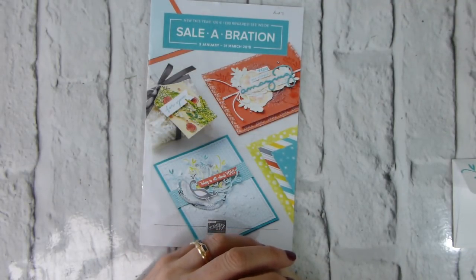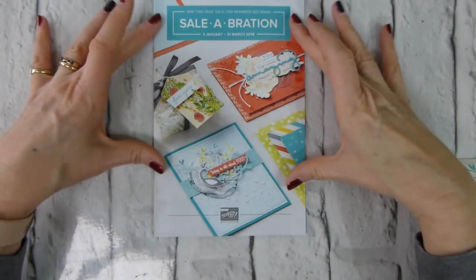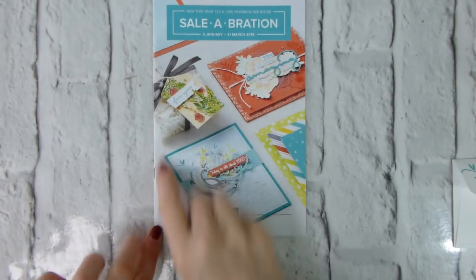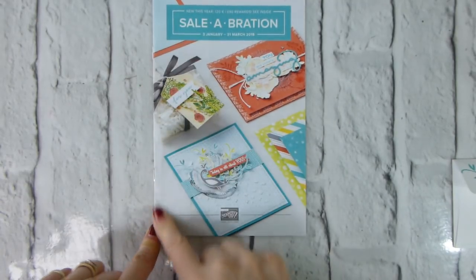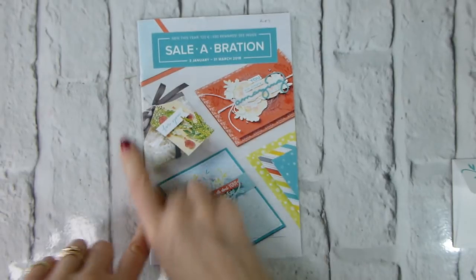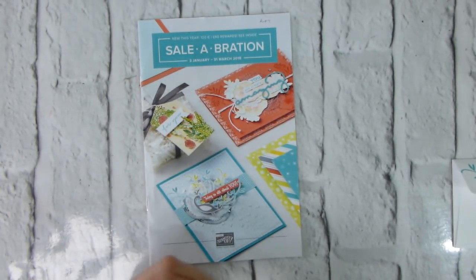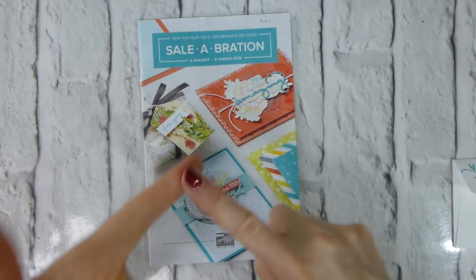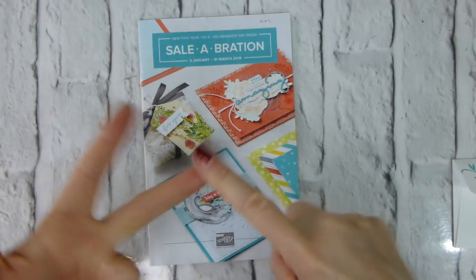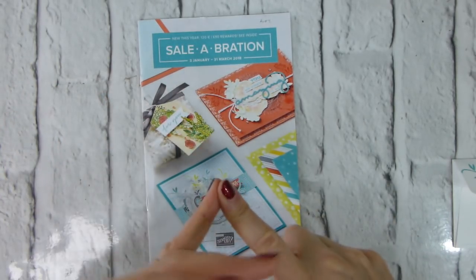Hi there, it's Liz from Old Stables Crafts. Thank you very much for joining me again today. Today I am looking at Sale-A-Bration — why wouldn't I? Sale-A-Bration is, after all, the best time of the Stamping Up year because from the 3rd of January to the 31st of March we are giving away loads — whether you shop, whether you host a party or place a large order, or whether you join Stamping Up.